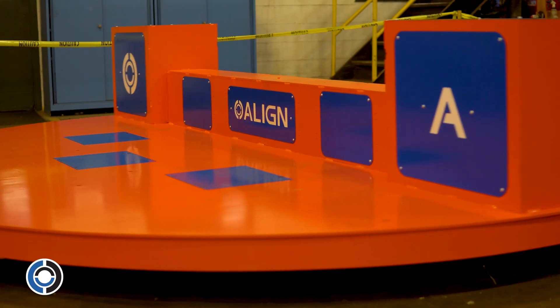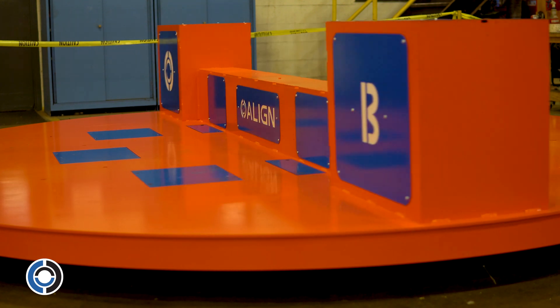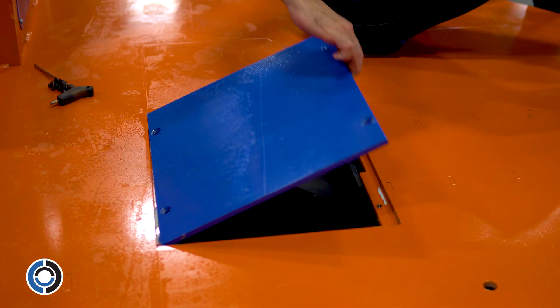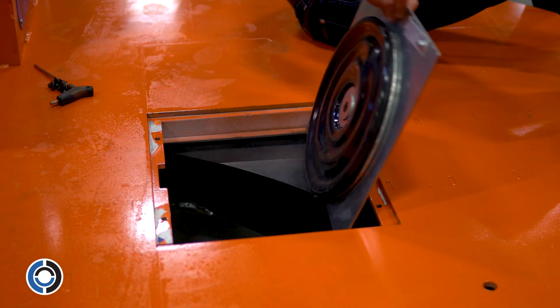Let's take a look at some of the key features of the turntables. This example has a 10,000 pound capacity, or 5,000 pounds per side. Minimal moving parts allow for a low maintenance system. Should you have a maintenance concern, all major components are easily accessible and can be replaced from the tabletop.